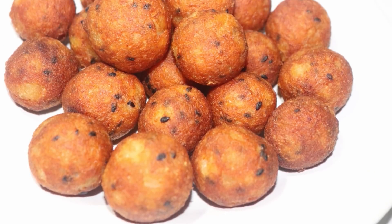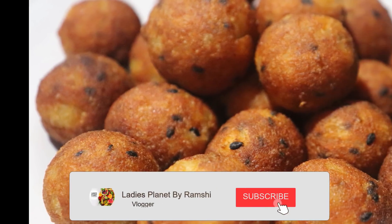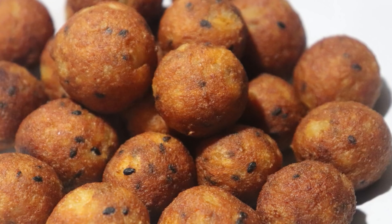Hello friends! Welcome back to Ladies Planet. What we are doing is getting some fruit ingredients. The snacks are very tasty.